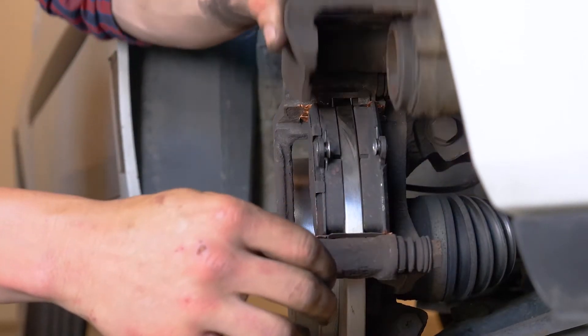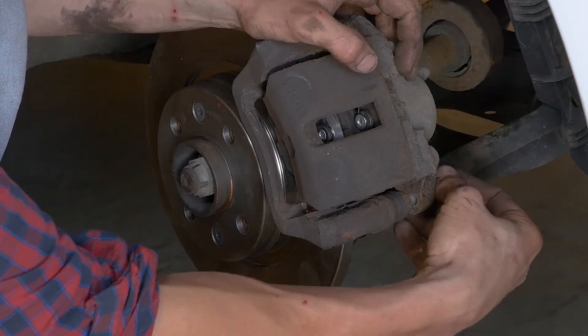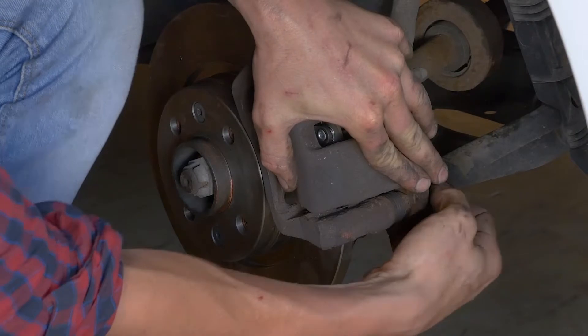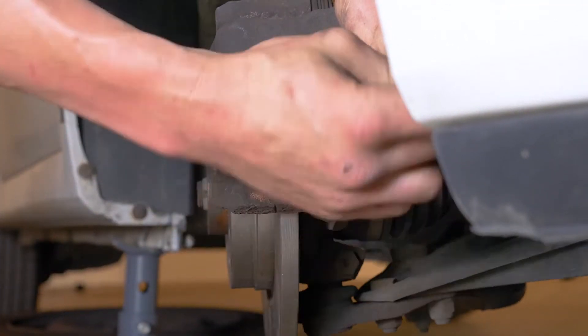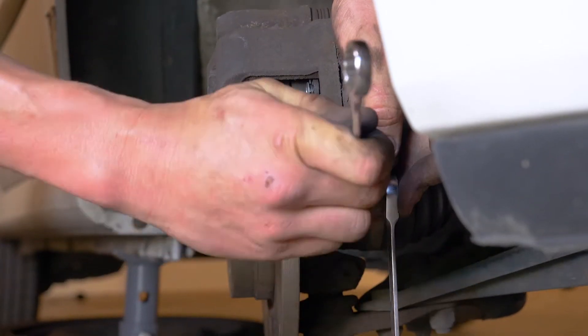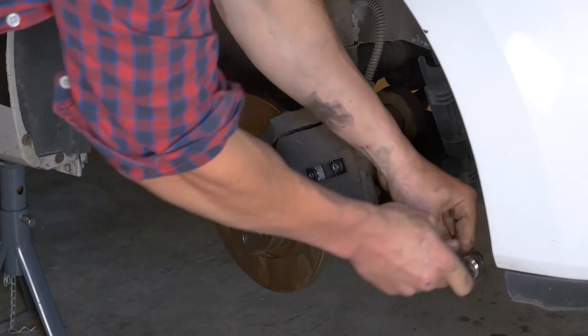Ahora puedes volver a meter en su sitio la pinza y volver a montar la varilla roscada inferior. No te olvides de colocar la nueva varilla proporcionada, que está recubierta de fijador de roscas. Ahora puedes repetir la operación en el otro lado.